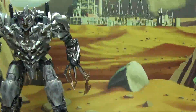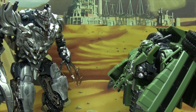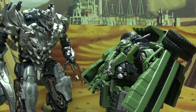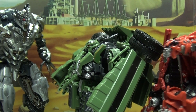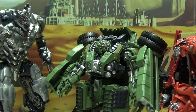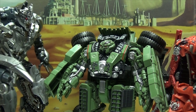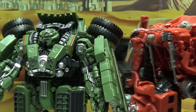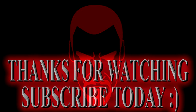Post-credits skit: Megatron appears and there's playful banter between the figures. Long Haul comments on Megatron's battered appearance, while the toys joke back and forth, ending with remarks about intelligence — and someone always falling for a trick.